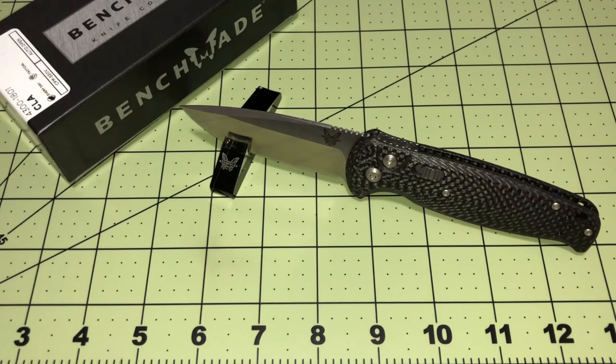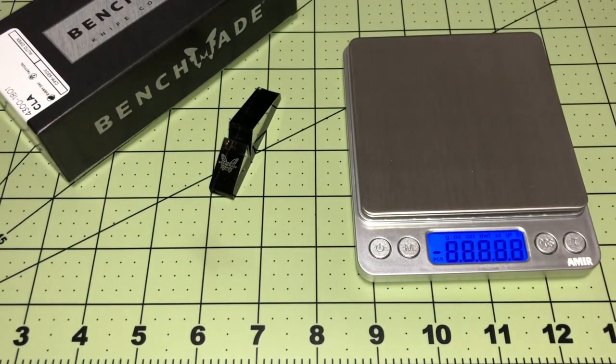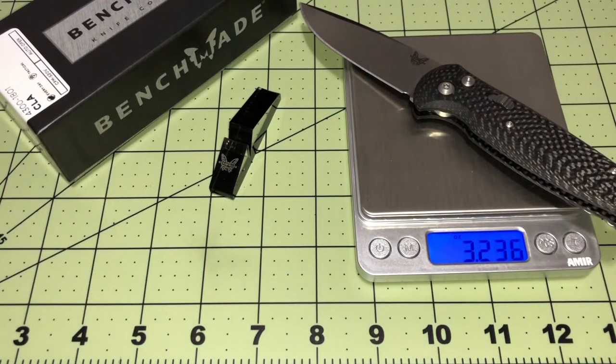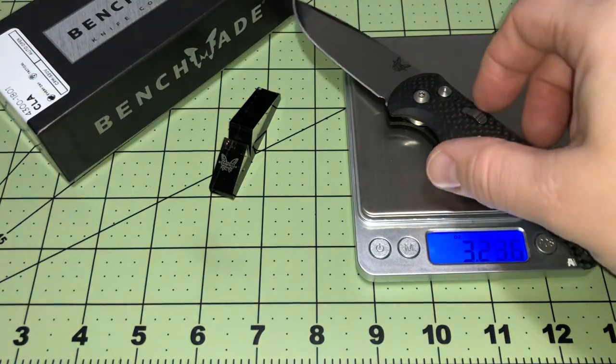It's got an automatic push button. From Benchmade, model CLA Composite Light Auto, model 4300-1801 limited edition. Now about the weight - it says 3.29 ounces, so let's check that out on the scale. Zeroing it out - and we get 3.23 ounces. One more time to make sure: 3.23. So it's even just a smidge lighter than what they had listed.